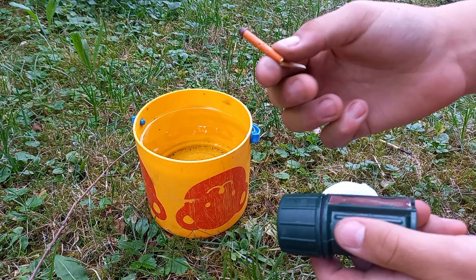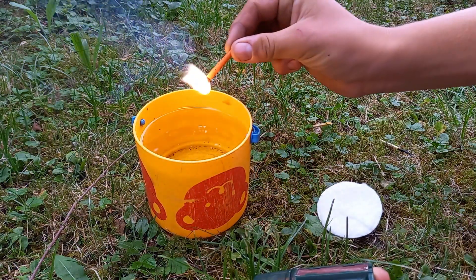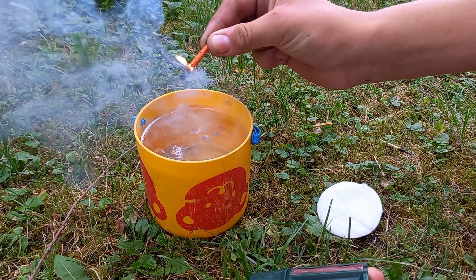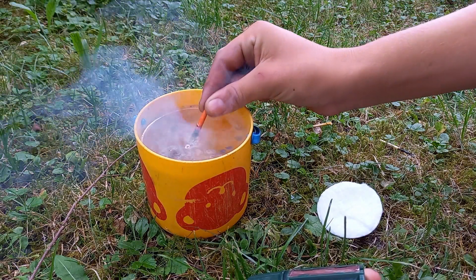Unfortunately, when I tried to light them, the match broke, which is not good at all. But even when it broke, you could still light it. And they do indeed burn again when they are out of the water, which I didn't expect.